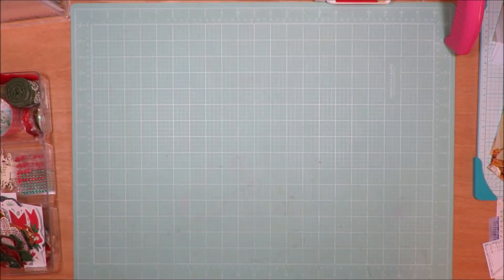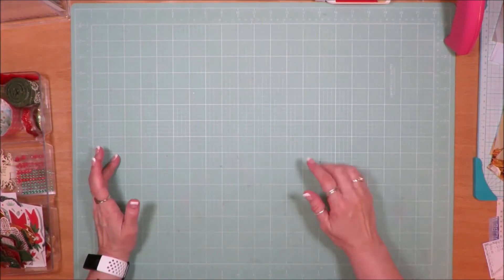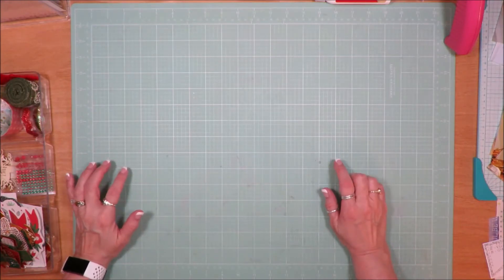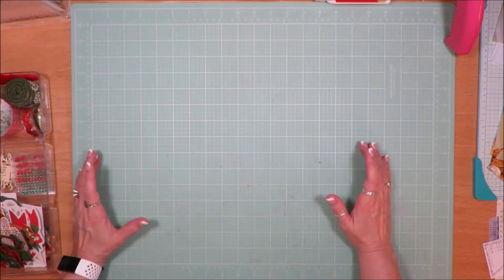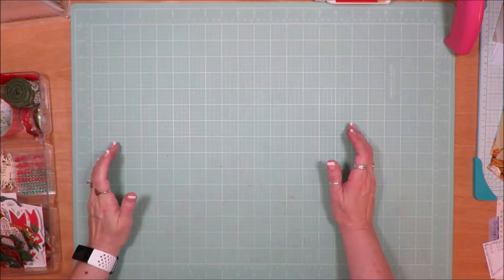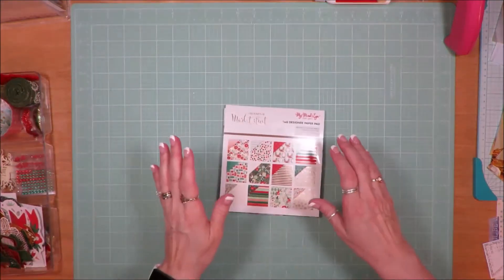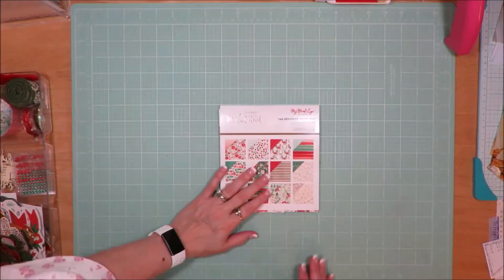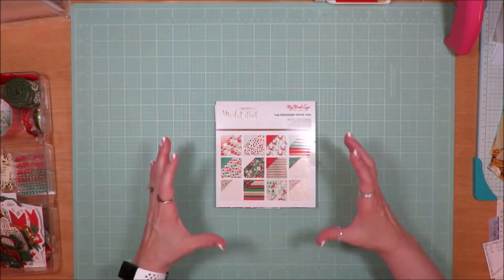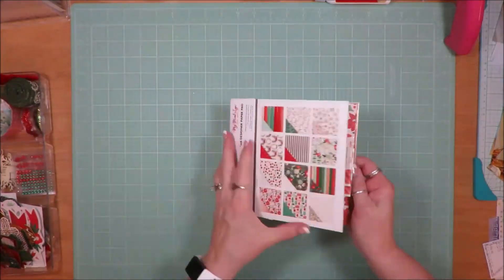Last year in July 2019, I had done a whole series of Christmas in July. There is a playlist, so check that out on my YouTube channel. I had one of my many kits left over and I was going to carry it forward and do Christmas in July again this year, but for whatever reason I chose not to. This is the last mini kit that I had.